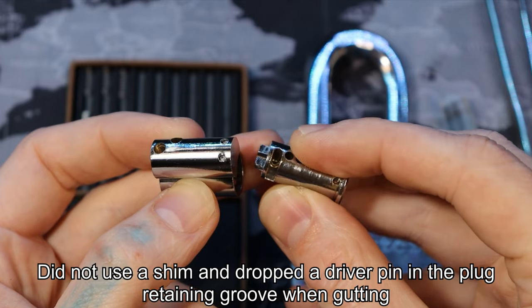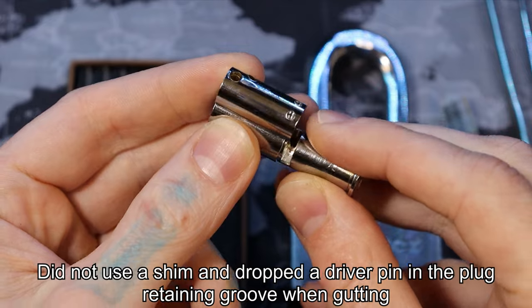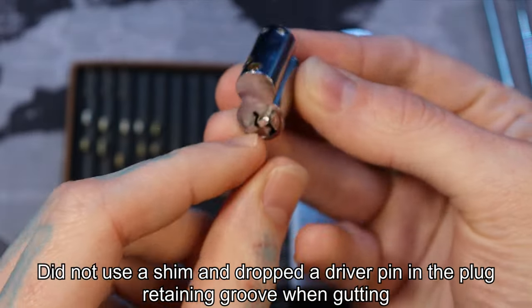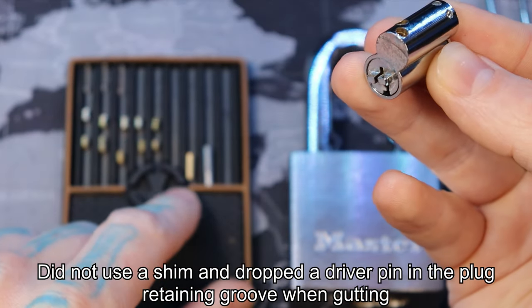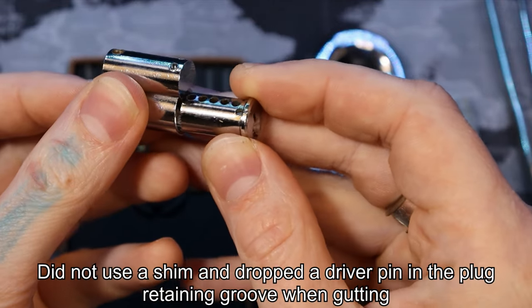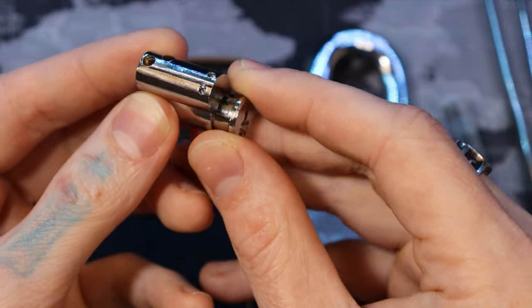So you see the pin holes here — on the back is a retaining pin hole right there, and it lines up with this hole in the very back right in the center there. And so that pin, which is this brass one down here, it falls in that groove and it keeps our plug retained, and only allows it to rotate 90 degrees.